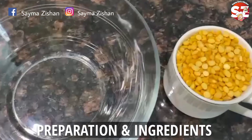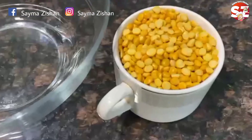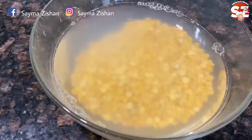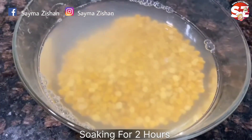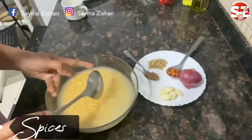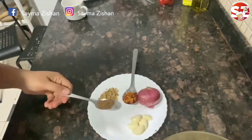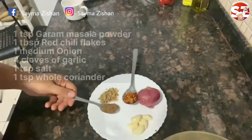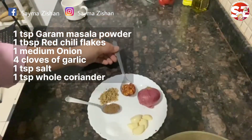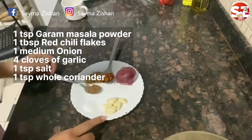For khalmi bade, I have washed the khalmi bade and soaked it in hot water for 1-2 hours. The khalmi bade was cooled. I have placed the khalmi bade in a bowl.